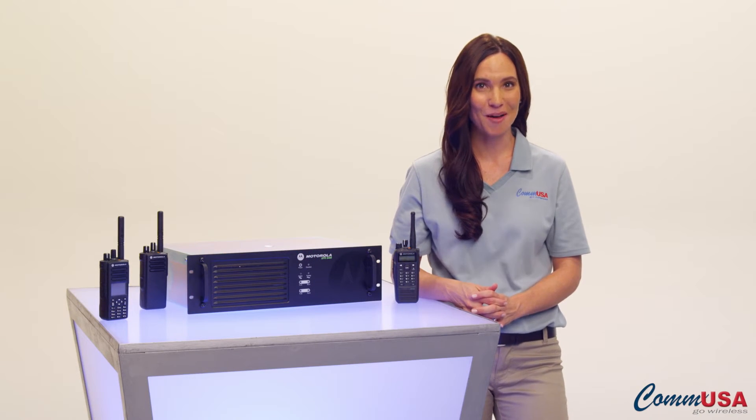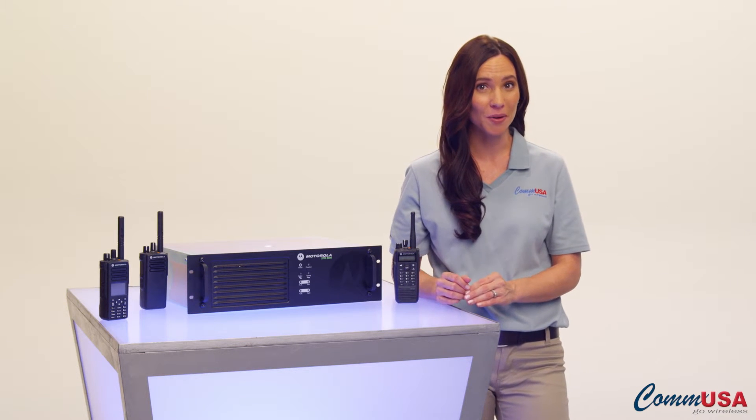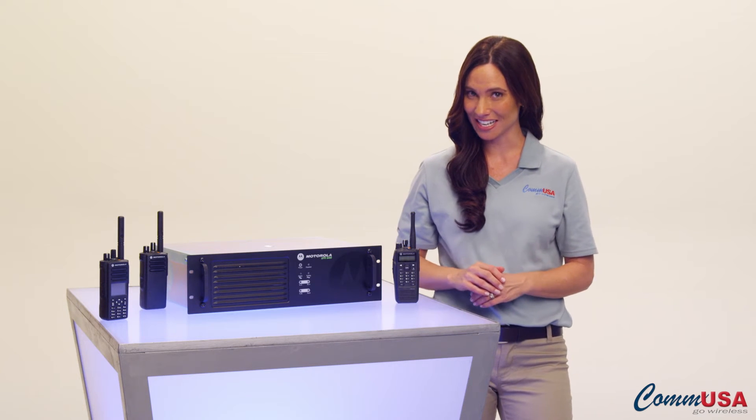Hi, I'm Olivia from COM USA, and I want to show you Motorola's Moto Turbo Digital Two-Way Radio Repeaters. They're a great solution that can be scaled to fit your needs.